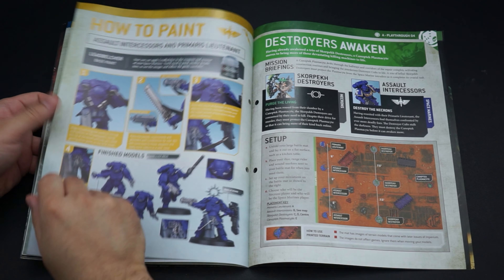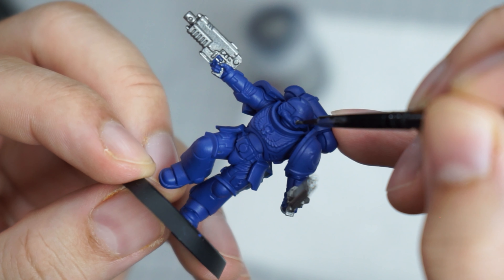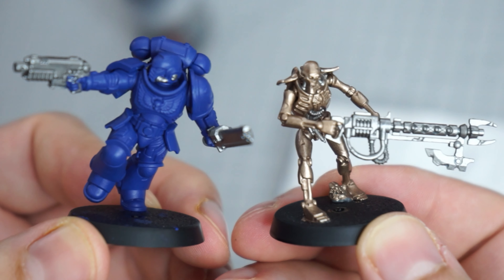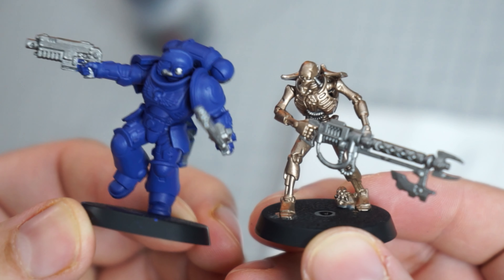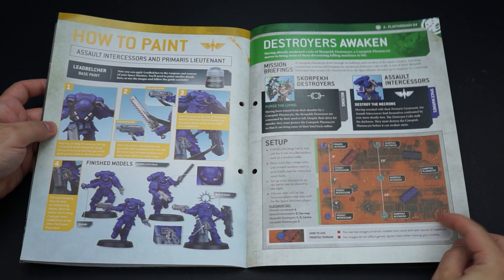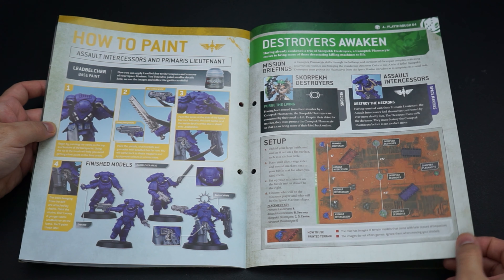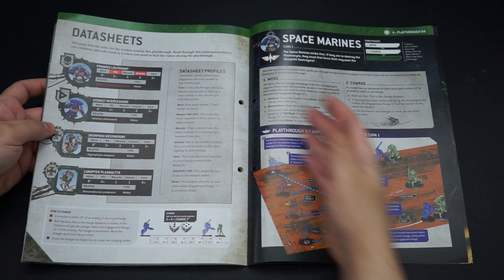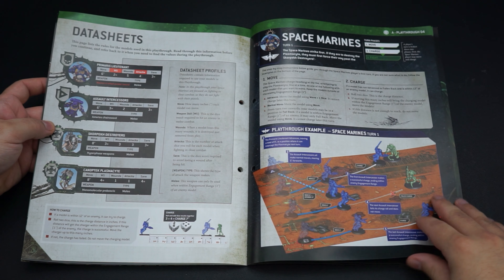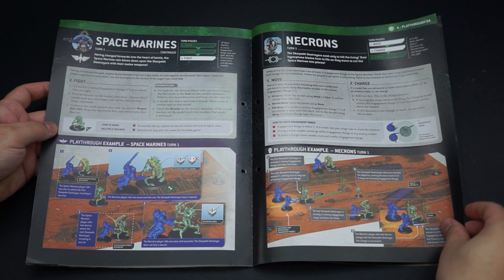We've got the how-to-build guide for our Scorpek destroyers and the Canoptek plasma sites. These are intricate models which look absolutely fantastic. We've also got a little guide for applying the three main paints we now have, including all that silvery metal to wrap up the guns for both Necrons and space marines. We're holding off and just doing two test models for the sake of following along with this magazine series, so that after we've looked at some of those paint kits we can dive in more fully.